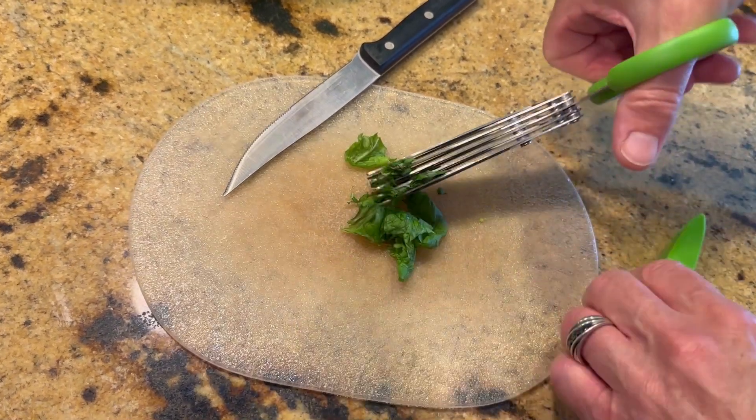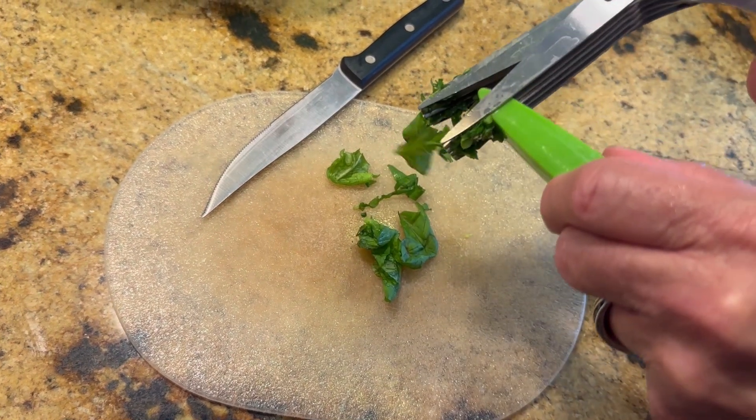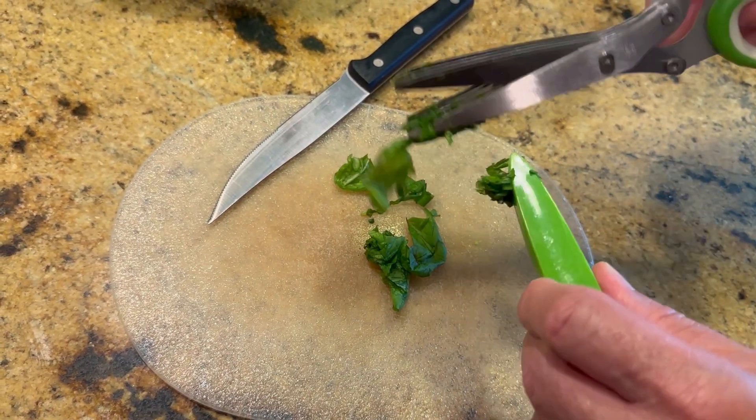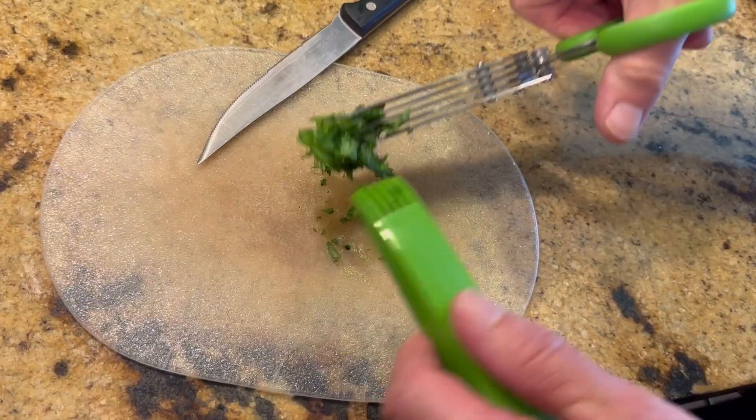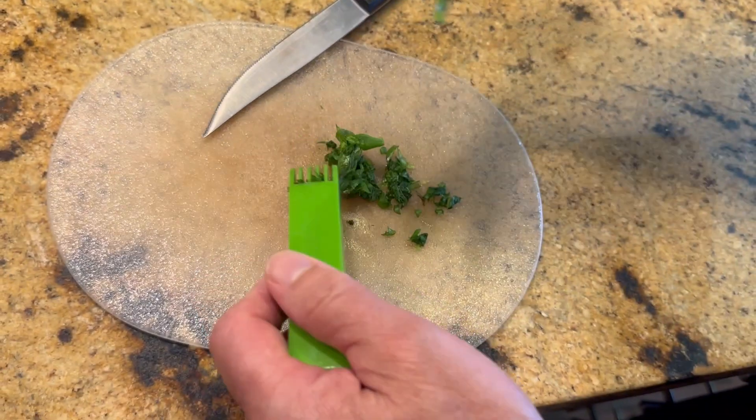Once I have them all diced up, at the end of this, I can scrape through both sides — and that's it. Now I can pop that in whatever I'm making.